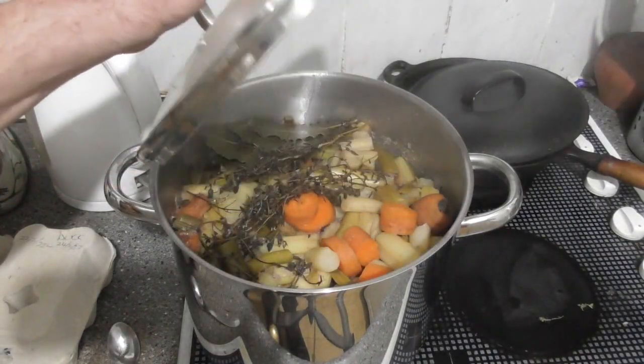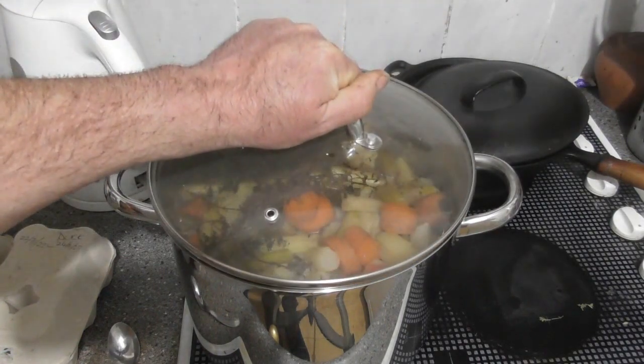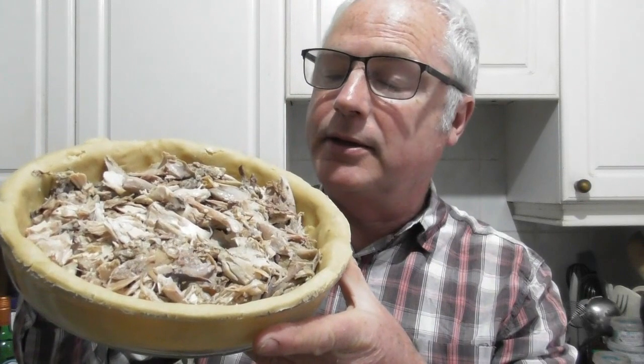90 minutes of simmering is now up, so I've taken the heat off. This will be left to stand overnight and it will be nice and cool in the morning, ready to strip the carcasses. This morning I stripped the meat off the carcasses and chopped up some of the meat. It's gone into this pie dish here, which is already lined with shortcrust pastry. We've got loads of other meat to use up as well, so they'll go into other pies or curries.